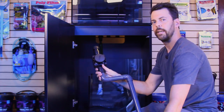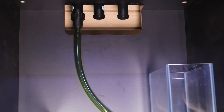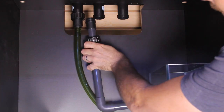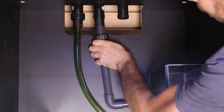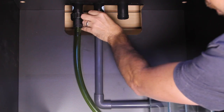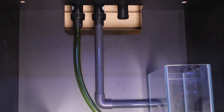Now we have two drain lines for the aquarium and they're simple fittings as well. This nut just screws on to the connection of that pipe that you screwed into the overflow box. This second drain line has a valve on it which allows you to adjust the flow and get the drain super quiet.